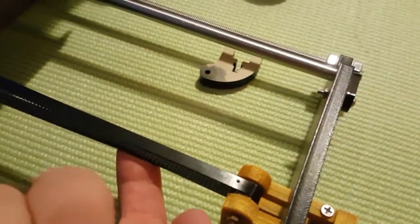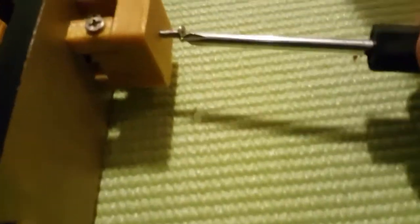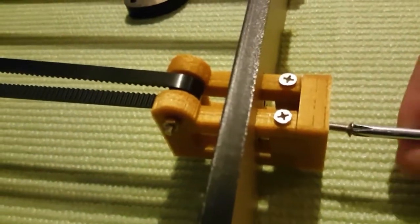Let's check now. I think now it's too tight, so I'll just release it a little bit. I think now it's in perfect shape. Basically, you're playing with this screw and you can adjust the belt tension to whatever you need.